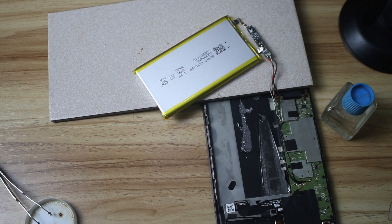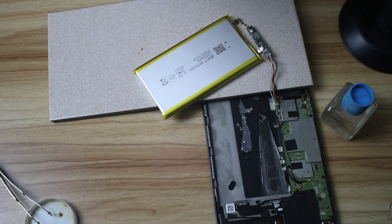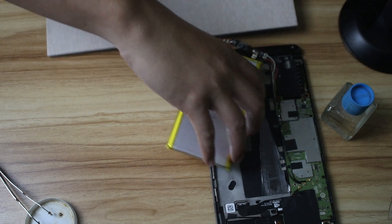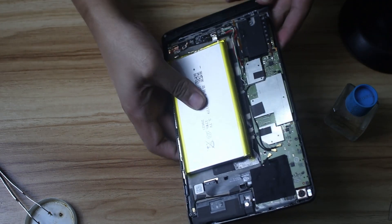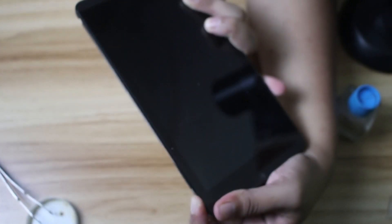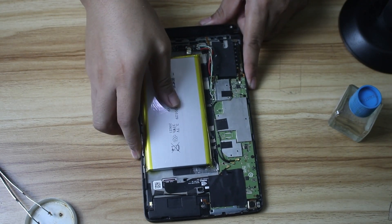We have now connected the new battery to the old protection circuit, which is still connected to the tablet. Now we're going to try to turn it on. There's no adhesive here so I have to hold it like this. Nothing happened — we have to check if the connections are still okay.